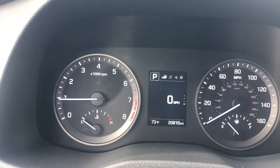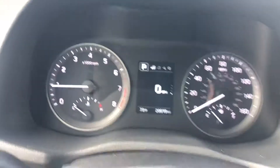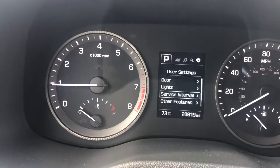The vehicle must be on but does not need to be running. We'll be viewing this screen here in the center of the dash and using the keys along the side. We'll use this top key here to scroll through the menus across the top.